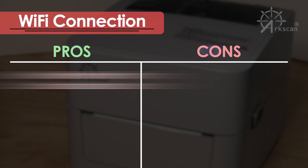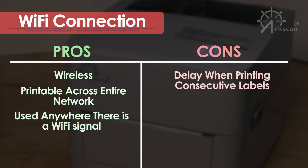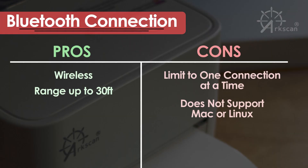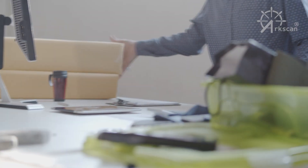The Wi-Fi connection is similar to the Ethernet model in that all the computers on your network can print to the same printer. The Wi-Fi model has the added benefit that it can be placed anywhere there is a Wi-Fi signal. One downside is that there is a delay between labels when printing consecutively. The Bluetooth connection eliminates the need for the printer to be connected with a cable and has a wireless range of up to 30 feet. However, it is limited to one connection at a time and does not support Mac or Linux.